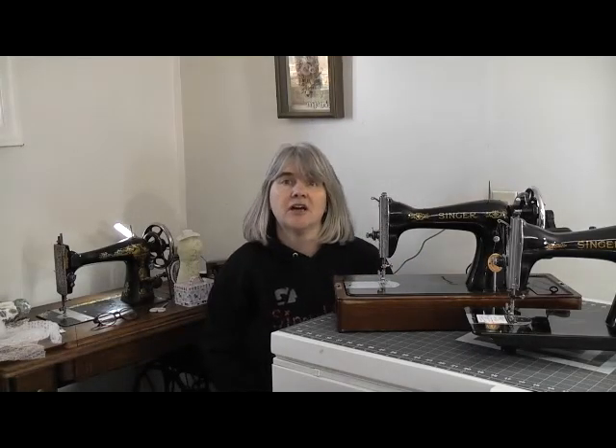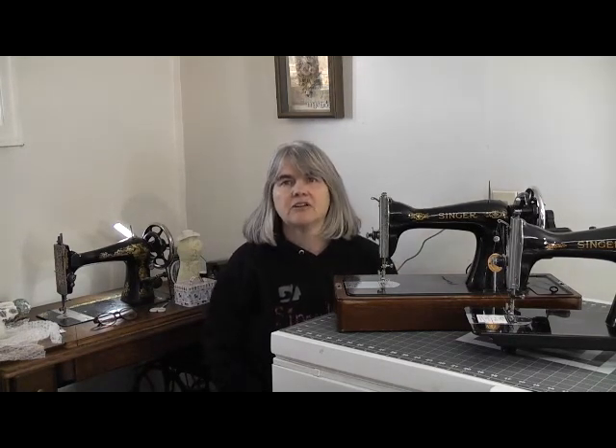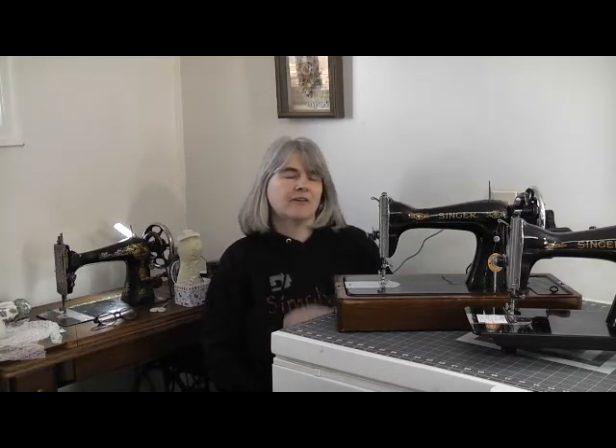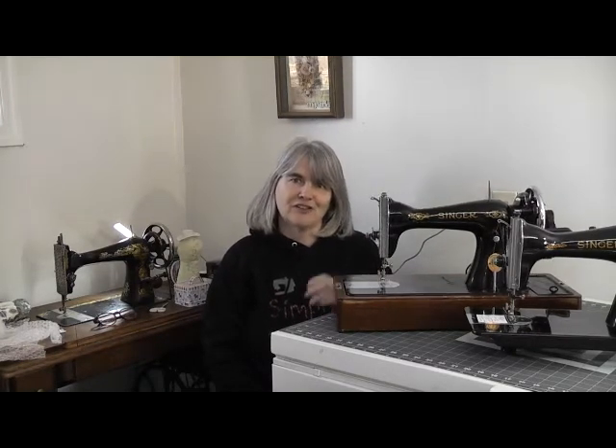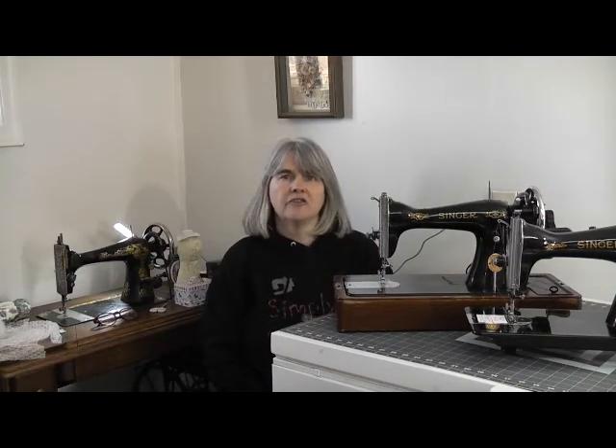Hi all, welcome back to my channel. I'm Olly and this is Simply Stitching. I'm a full-time blogger and a YouTuber obsessed with sewing. This channel is where I share my passion for sewing through tutorials, how-to hints and sewing tips. I collect and have been known to sew from vintage patterns and new ones, and I have an ever-increasing collection of vintage sewing machines. My videos cover the machines, the sewing, the patterns, and sometimes I'll throw in a little bit of history to boot.